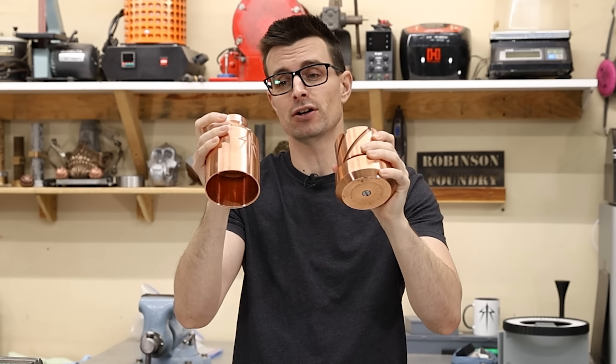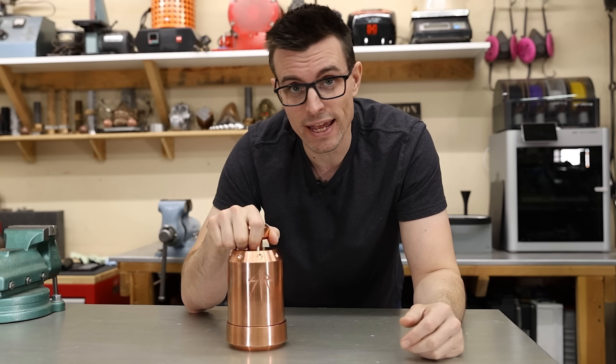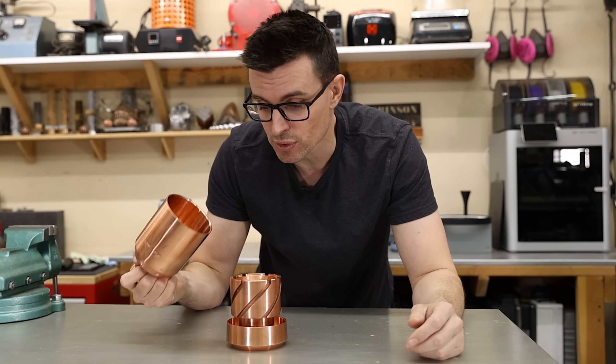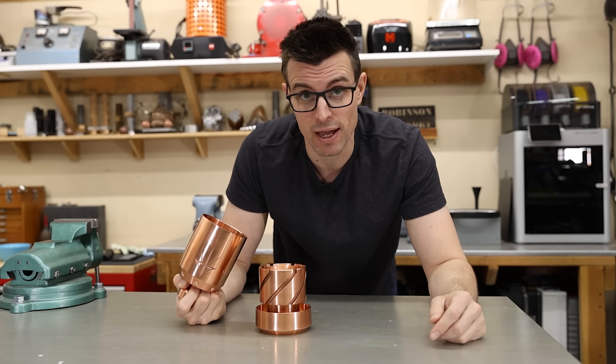This project was a ton of fun, and here it is in its coppery glory. Everything went together pretty much how I had hoped it would — it just looks like a million bucks, I could not be happier with it. The final weight ended up being 16 and a half pounds, and it feels like it. This thing's actually really heavy, but it needs to be heavy in order to work properly. I guess the only thing left to do is to try it out, so I'm gonna go get some ice.